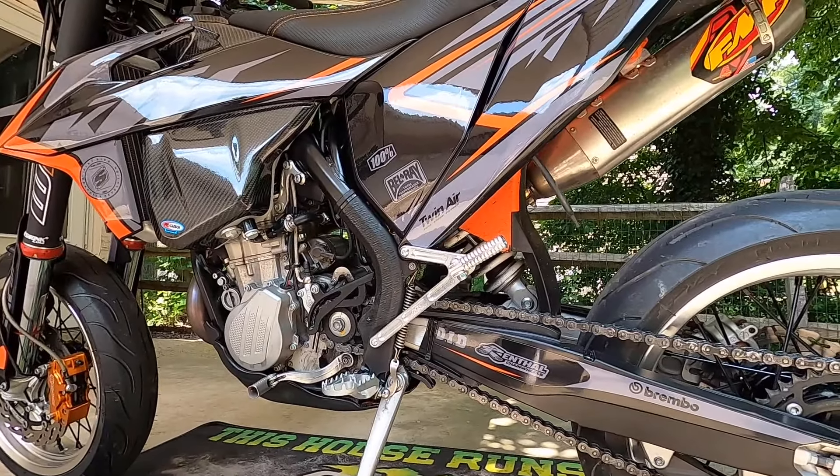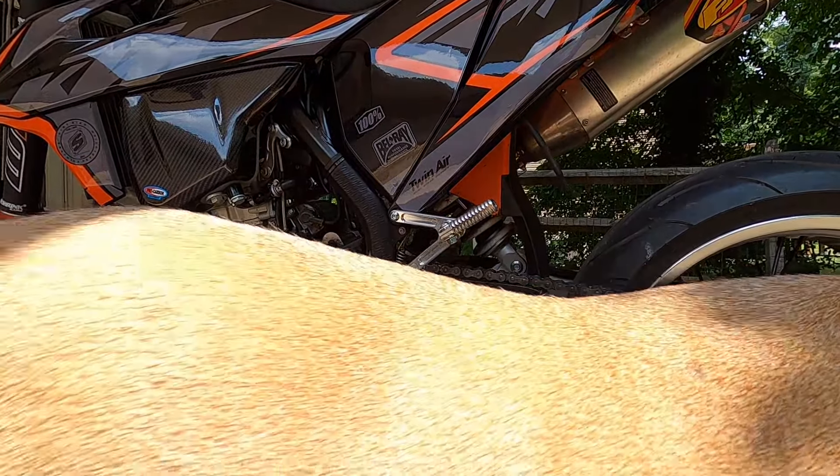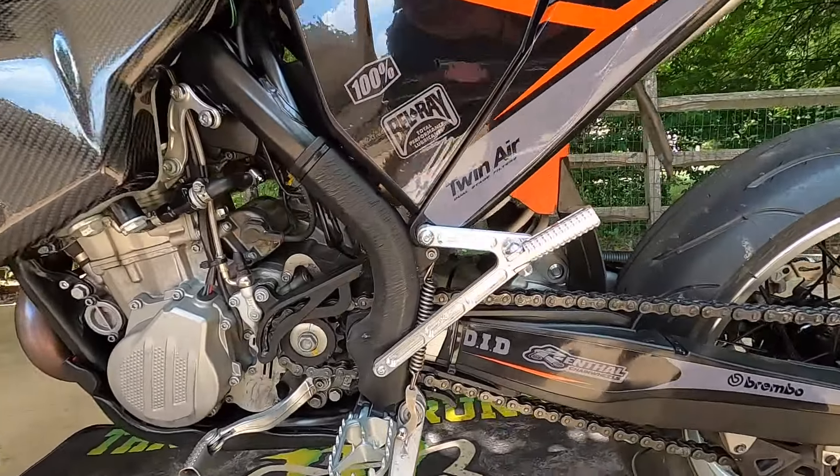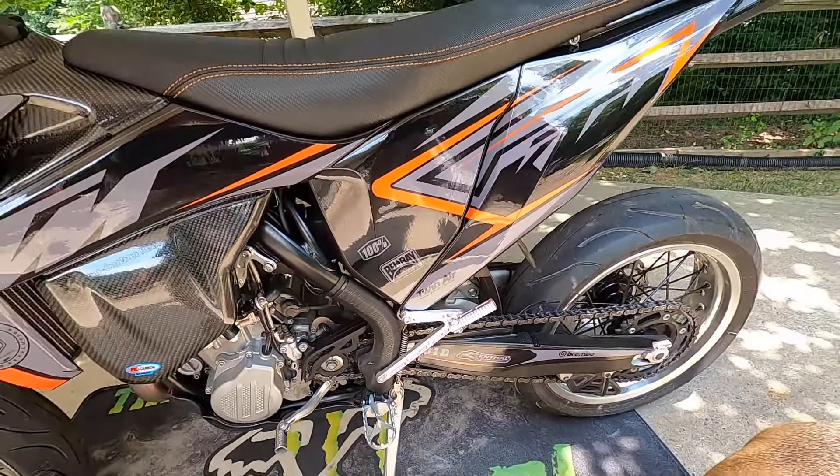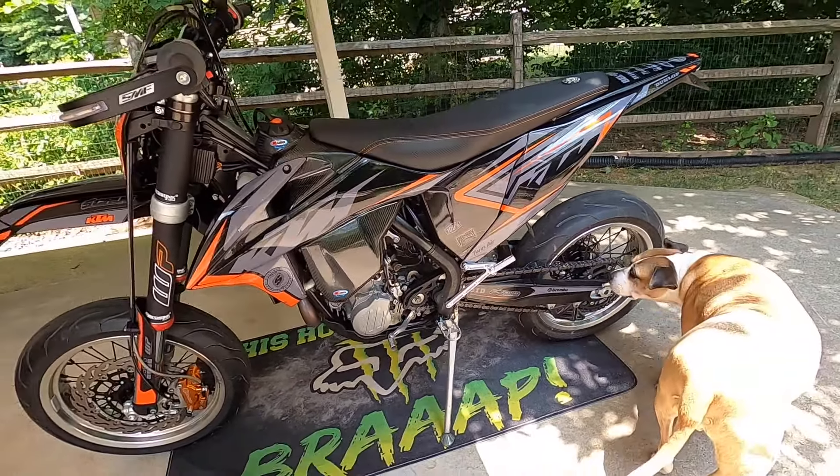I got the Axis passenger pegs - they're pretty cool. You can rest your helmet on them or ride with a passenger occasionally. My lady and I go out on rides.